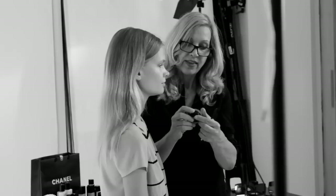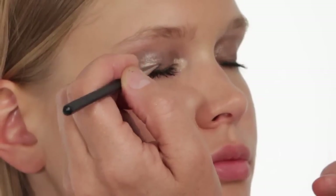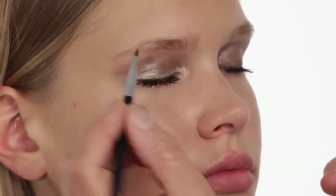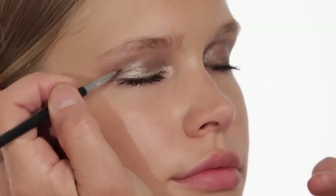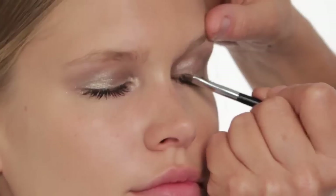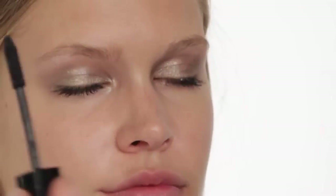These are Chanel products that I simply adore — they are called Illusion d'Ombre. I'm going to put a little bit of this gold color along the lid as well, for more shine and sparkle and sweetness. As you can see, we're already building up these wonderful, beautiful reflective colors. Now you can see this wonderful gold eye with just the black mascara, which is so pretty on Ellie.